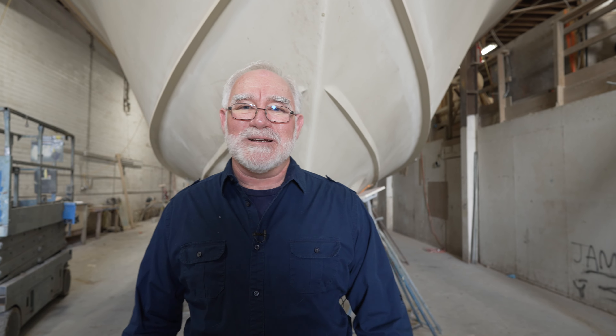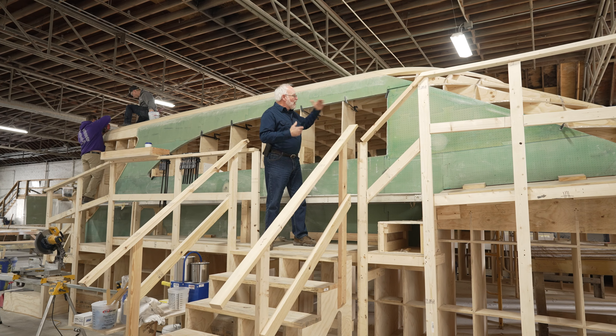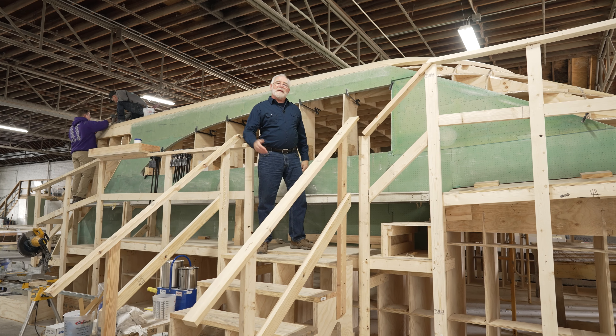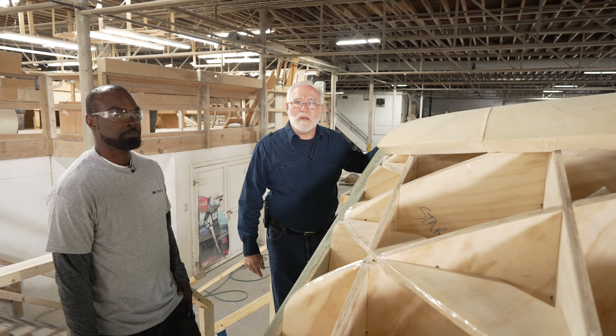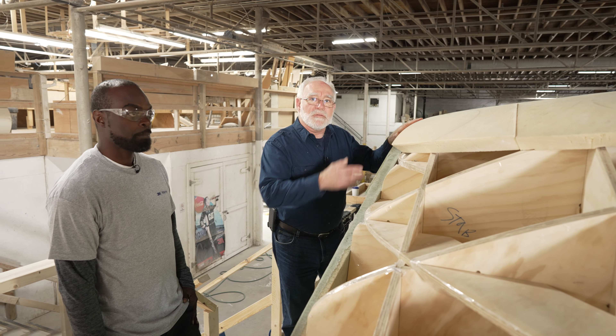Now let's go take a look at the cabin. Last episode it was just the cabin jig here. As you can see, we now have the cabin sides on, the top is also there, and a lot of other transitional pieces. We're here with Nick Johnson, who is a finished carpenter and has been leading the charge on this project.